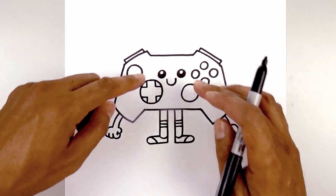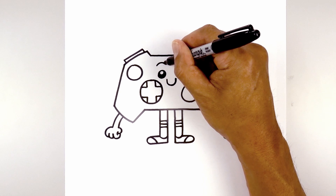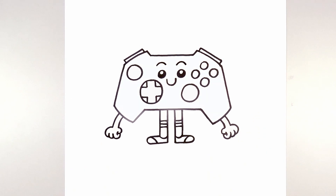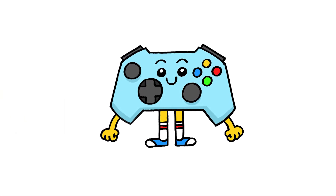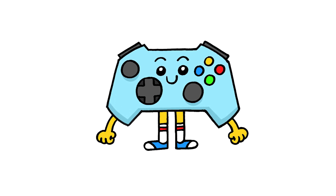Now the last thing I'm going to do is add some eyebrows. Starting above the left eye I'm going to draw a curve going up and then down, then do the same thing on the right side. And that's pretty much it — there's our cartoon game controller! I hope you enjoyed today's lesson. Make sure you subscribe and send me your requests in the comments below. Thanks for watching and we'll see you again soon.